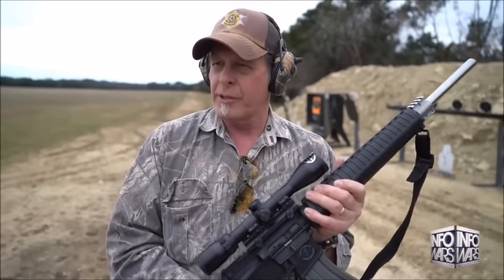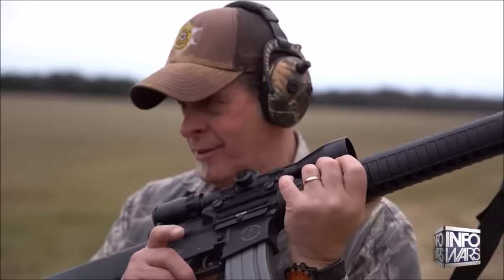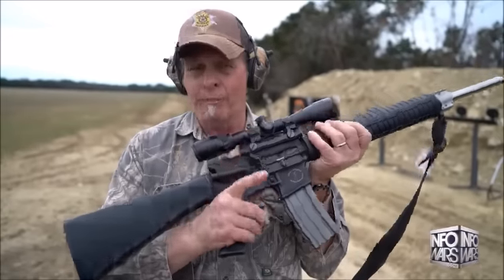It's a semi-automatic sporting rifle. It is not a weapon of war. No society would be so irresponsible as to send heroes of the military into war with a semi-automatic weapon. It is not an assault rifle and it is not a weapon of war. It is a standard American family modern sporting rifle that shoots one bullet per trigger pull — one trigger pull, one bullet.